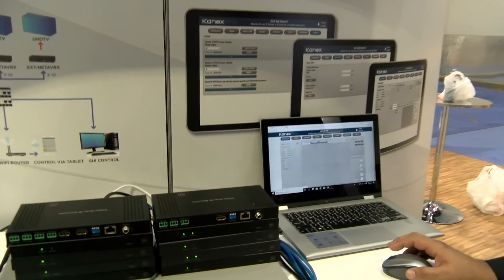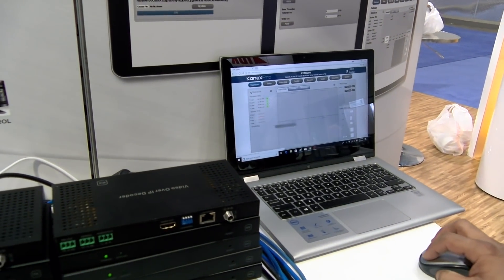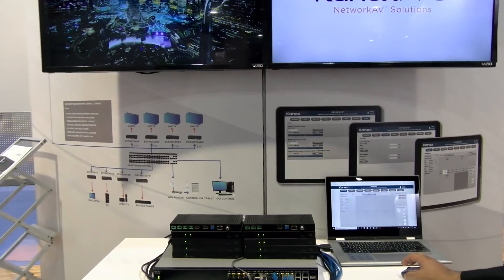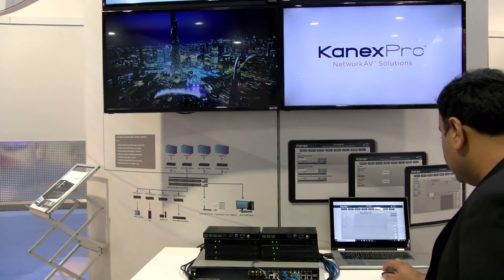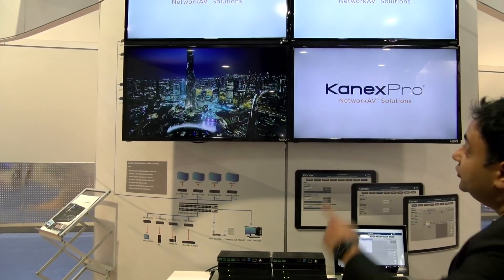The app is powered by either Android or iOS. All I have to do is select any source that I want and just drag it. As soon as I drag it, as you can see, it's seamless. I have Apple TV running on the third screen. If I decide I want to drag something else — maybe another Apple TV — I just drag it and it just shows up on there.